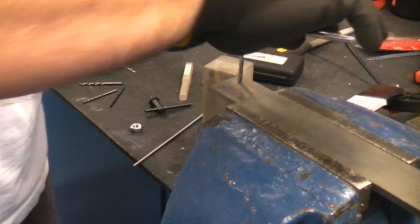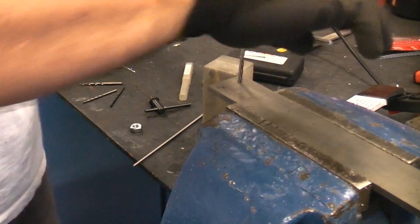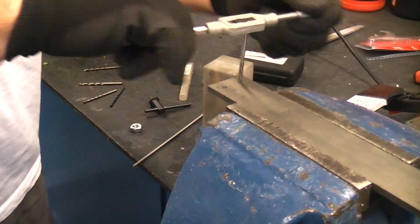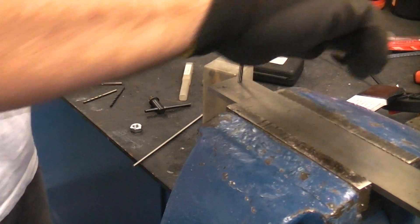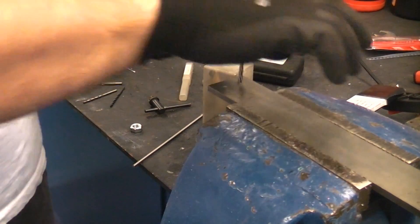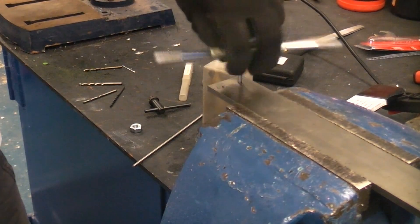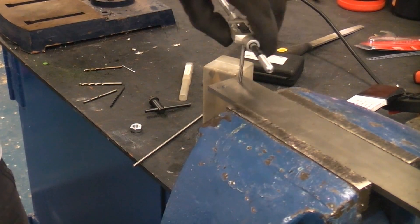What you don't want to do is snap the reamer. Also, this is not like tapping where you do a couple of turns forwards and one back — you just keep going in the same direction. I have been told that if you go backwards with a reamer you can blunt it. I don't know if that's true or not, but it's always best to err on the side of caution.